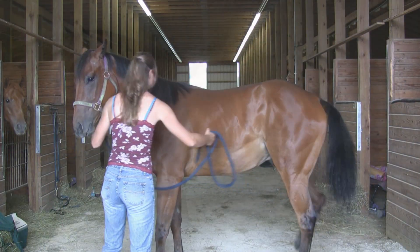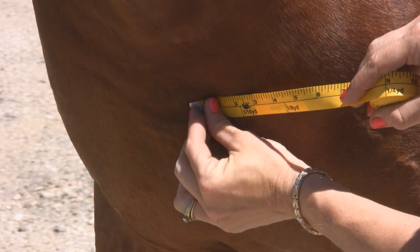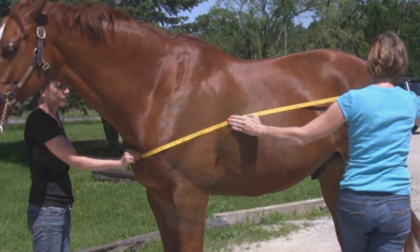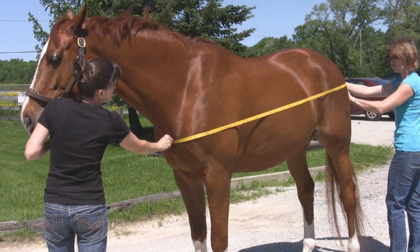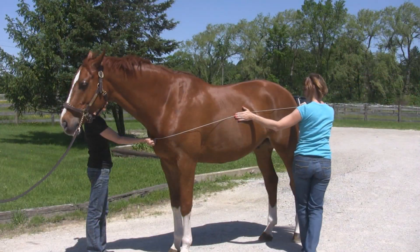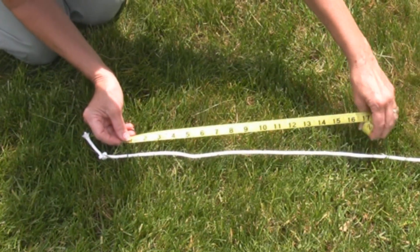First, be sure your horse is standing square. Then, place a soft tape measure at the center of the chest. Lay the tape over the widest part of the shoulder and hip, angling up towards the tail. Mark your tape where the tail hair begins. This measurement in inches is your blanket size. A piece of string that you measure afterwards with a knot tied at the chest and tail works just as well.